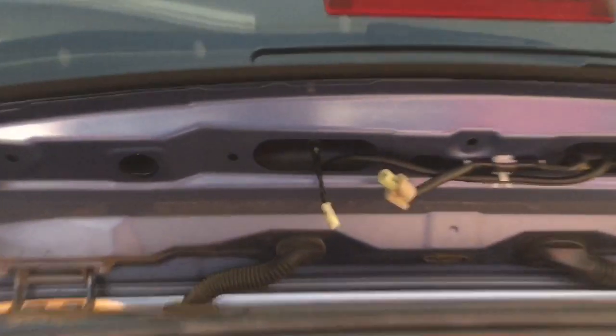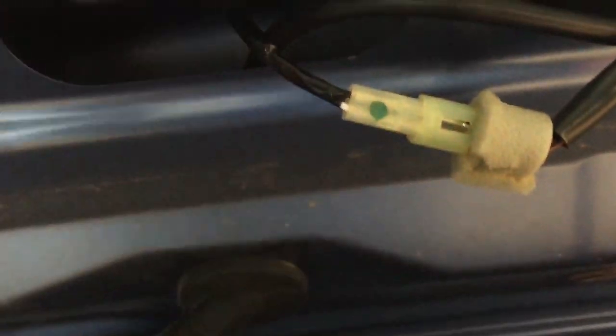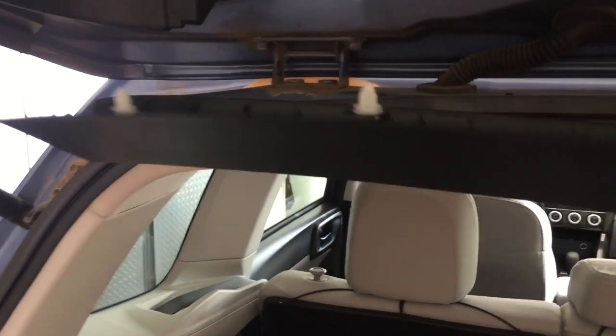We put our 10 millimeter nuts back in on each side where we removed them. You can use those to help draw the wing down. If the clips up here aren't quite all the way in, push them in by hand and try to get them to snap in. Then be very careful — go back and forth, tightening a little on each side alternately. Do not over-tighten it; you don't want anything to crack, so just do it very lightly hand-tight. Then plug our connector back in.